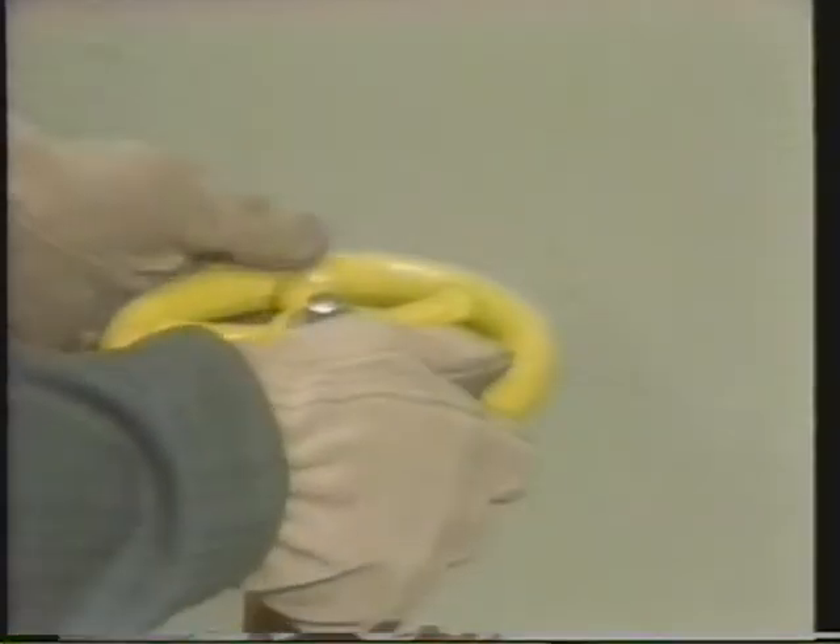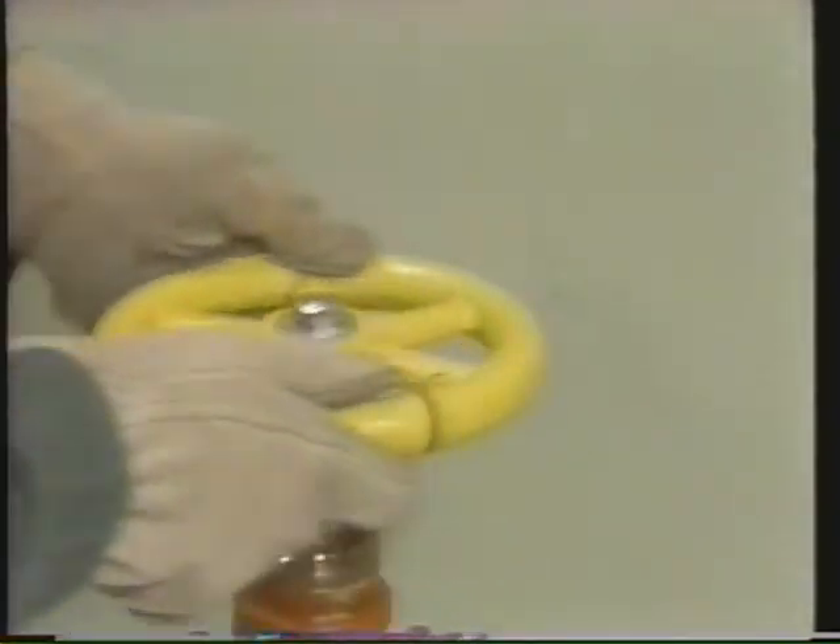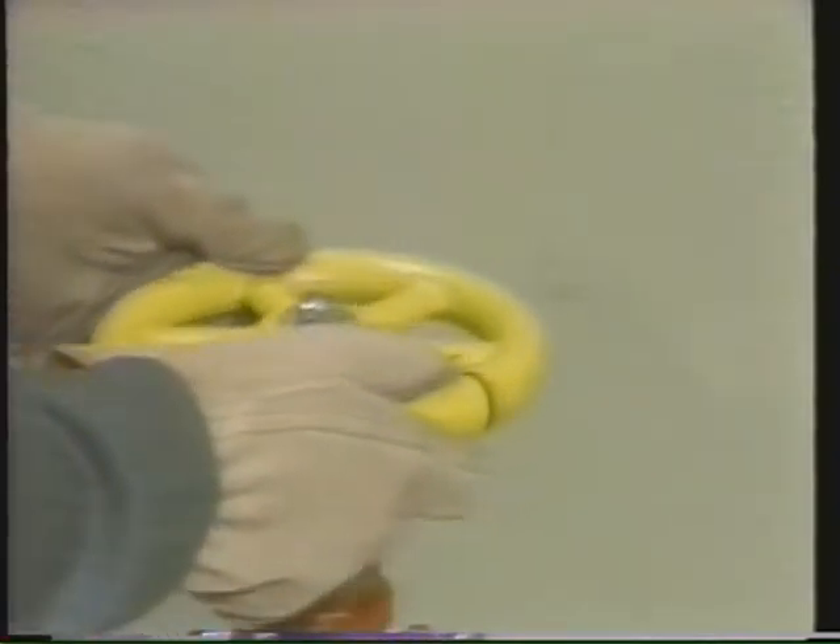In the last segment, we saw how to prepare our globe valve for lapping. In this segment, we'll see how to do the lapping. Let's join our technician as he starts lapping our valve with the medium-grade compound he applied previously.